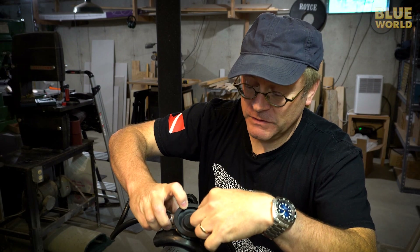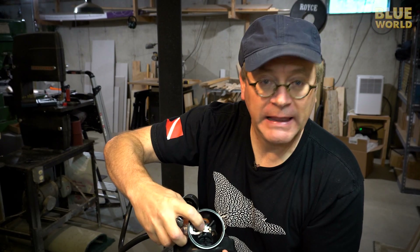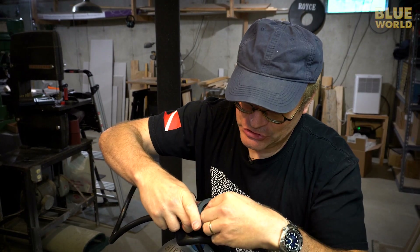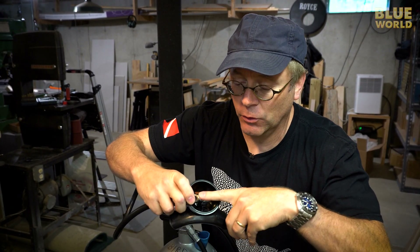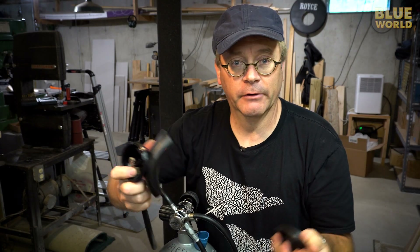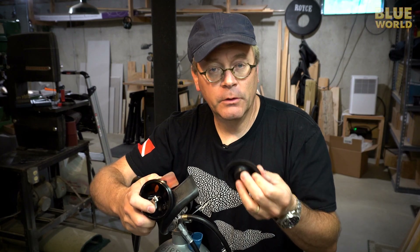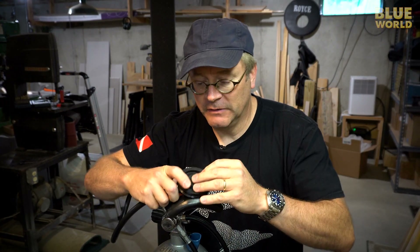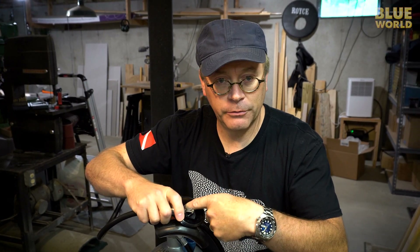When the diaphragm is pulled down by the vacuum, it literally pushes on that lever. This little metal plate pushes on the lever, and the lever has a small roller on it so it rolls smoothly on the plate. That's literally it — the harder you inhale, the more vacuum you create, the more the diaphragm pushes down, and the more air goes into your mouth.